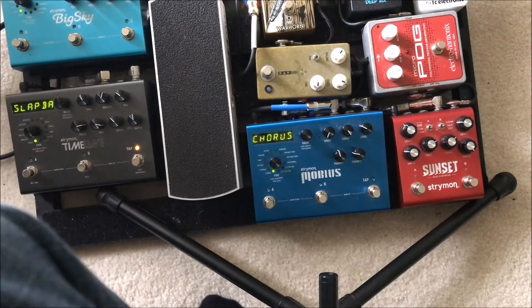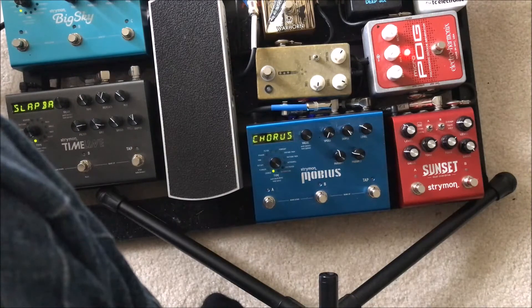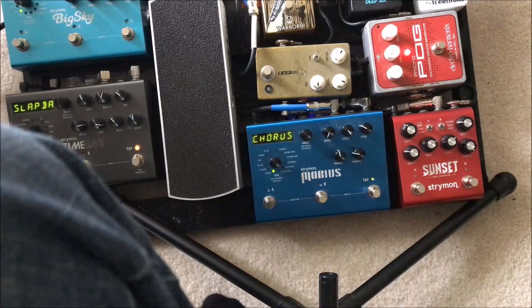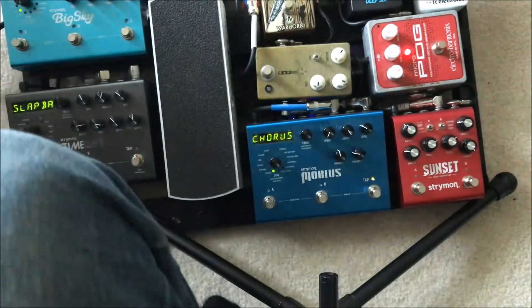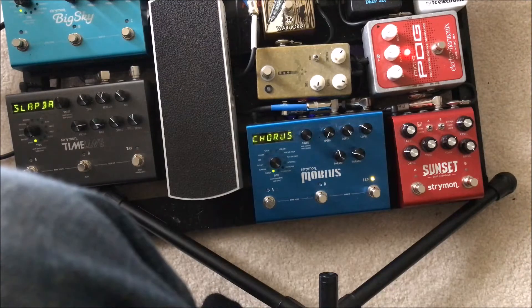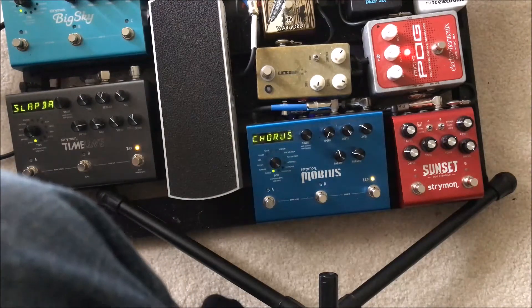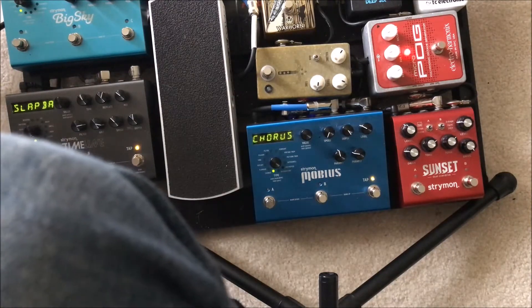Then that goes into the octave pedal. Right now it's set to just having a little bit more of a lower octave. Usually something like that, and sometimes if I really need it, I'll throw in the fuzz with the Sunset.